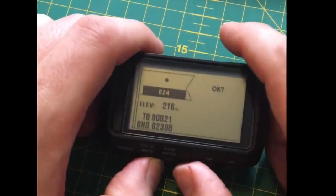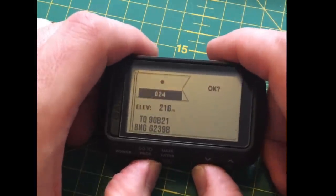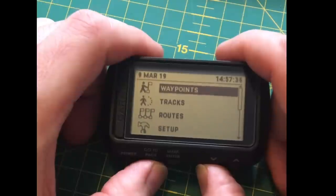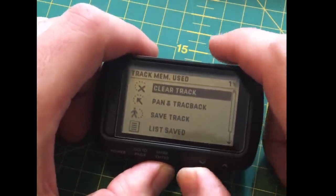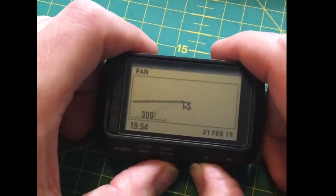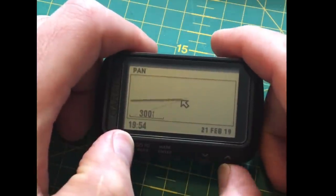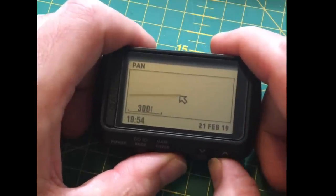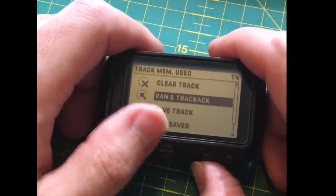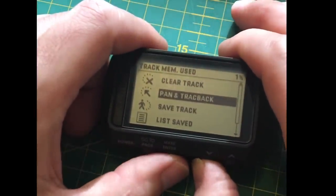I don't use the waypoint feature that much so I've only put about 24 in — though I have reset the device. Pressing go-to-page takes you out. Under tracks, if you have any saved you can view them. It tells you the date — for example 21st of February — and you can go along the track, see the time, and use the trackback feature to pick a point along your trail to navigate back from.